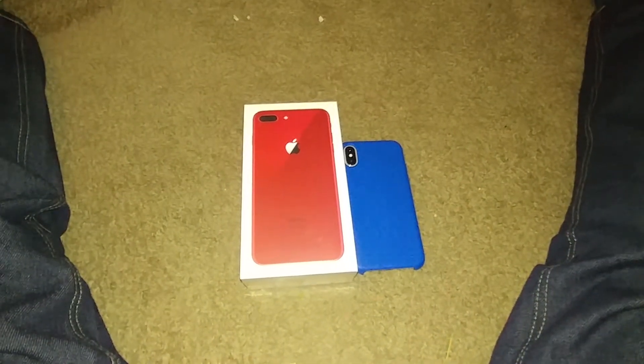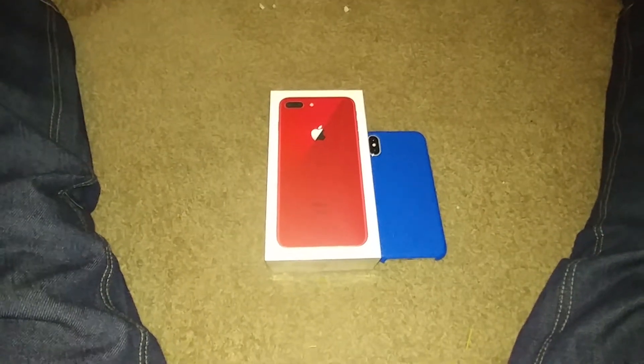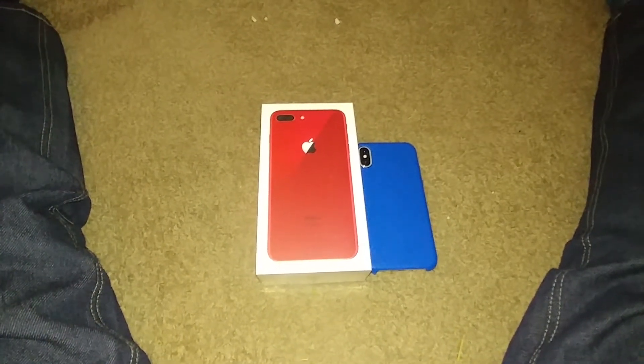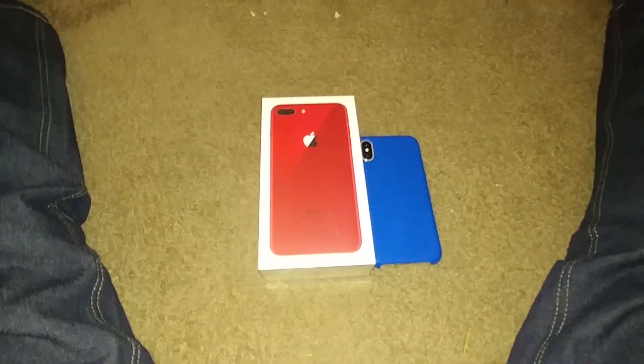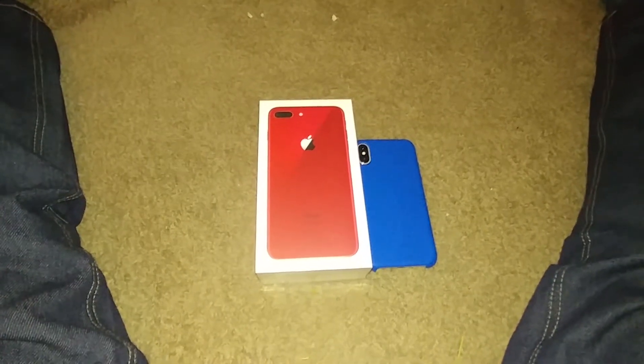What's going on YouTube? I'm back again with another video and today we're going to look at the iPhone 8 Plus Red Edition — the Product Red. I think this phone came out three weeks ago, I'm not sure on the date. Tell me in the comments when it came out, but I just picked it up today.